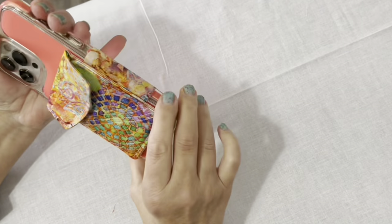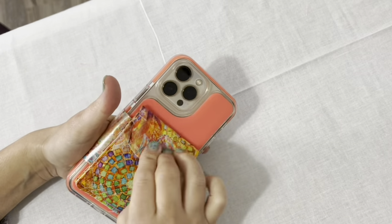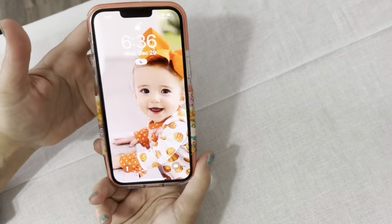Be sure to tell me in the comments what you think — is this the most useful thing I've ever designed? Let me know. Until next time on the Sewing Channel, take care.